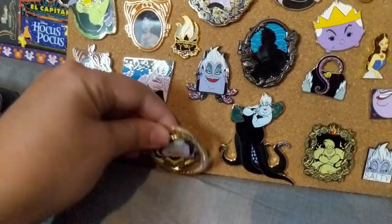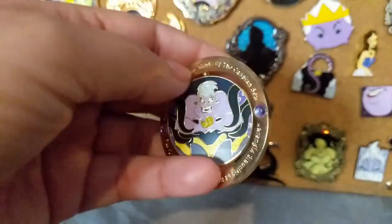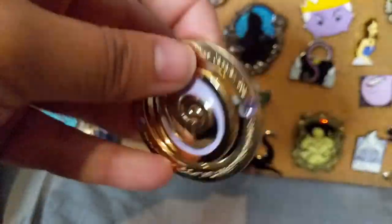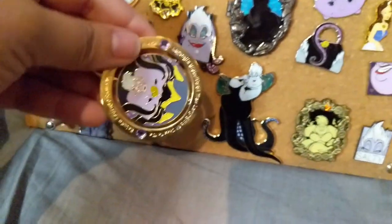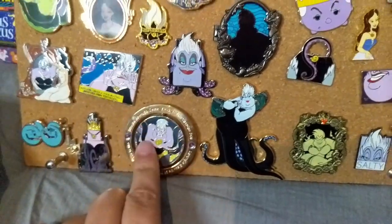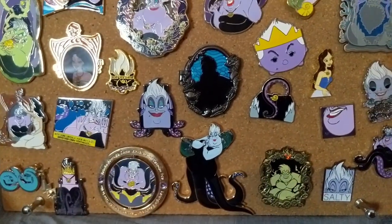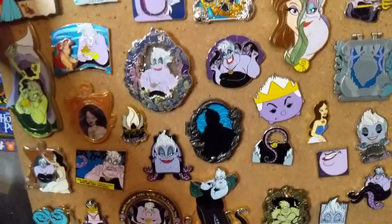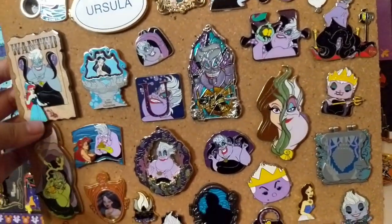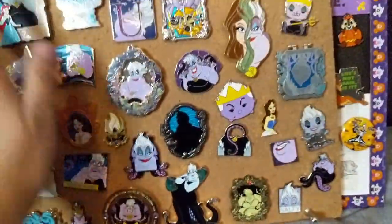This is another new one released this year — it's got the lyrics to her song when she takes Ariel's voice, and I love her in that pose. On the other side you also have her amulet, so pretty cool. This was part of the emblem series released this year. These are my two 2020 pins. The rest includes this one from the Villains collection of Ursula on the backpack — I had to add that. Some of these I got from fantasy, but you'll have to watch my Little Mermaid pin video to see this in full.